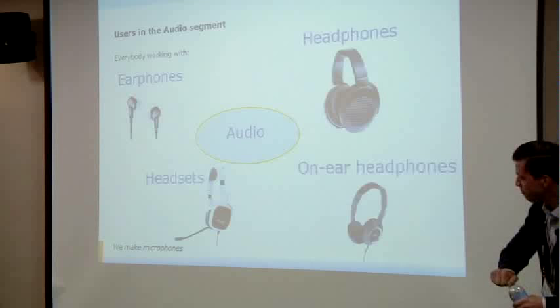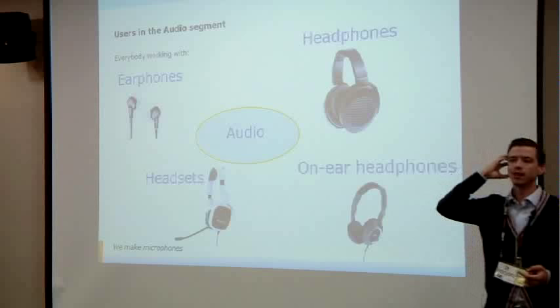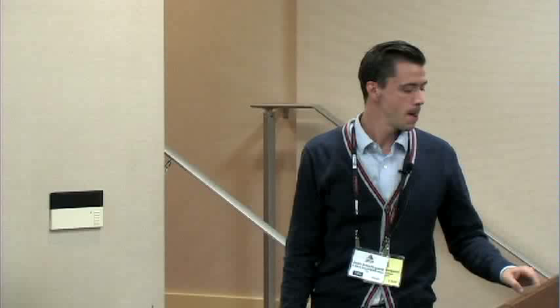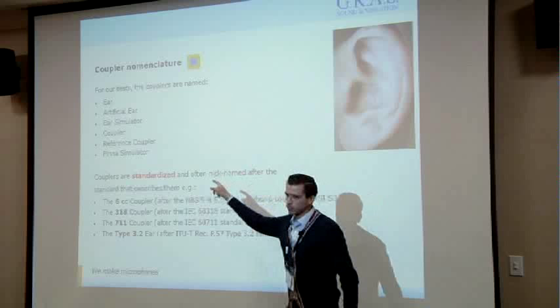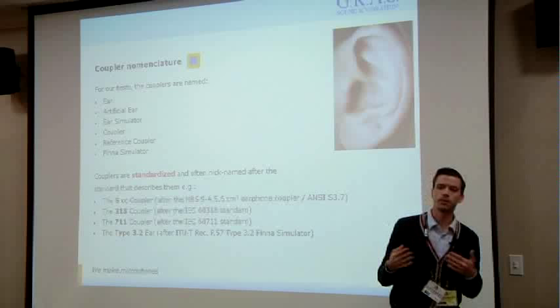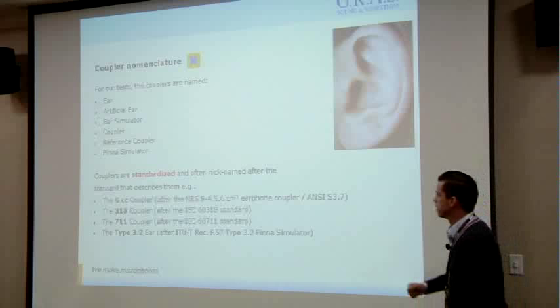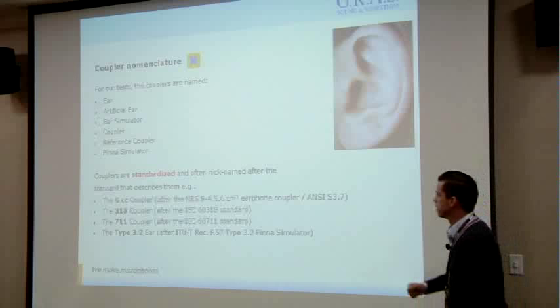We're not talking about traditional speakers in a listening room. We're talking about head-worn devices from in-ear types, to supraoral devices that rest on the ear, to circumoral devices that completely encompass the ear. Some nomenclature: if you say "coupler" or "ear simulator" to me, we're talking about the same thing — there's some semantics involved but those are the two terms we use. And if you say "318 coupler" or "711," we're on the same wavelength. Basically it all refers to the standards that were written to document these ear simulators.